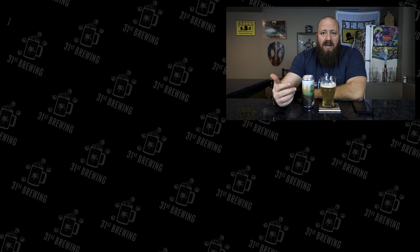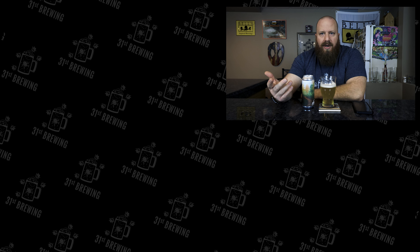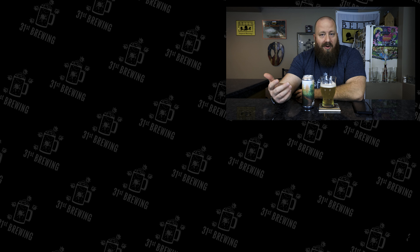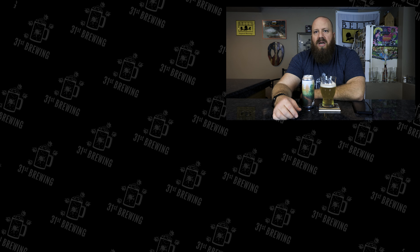For the taste: smooth, citrus, a little fruitiness. They're saying grapefruit — I really don't get that. Maybe a little pine bitterness on the back end just to help round it out. But overall, definitely one to pick up and try. It's a crushable summer beer.